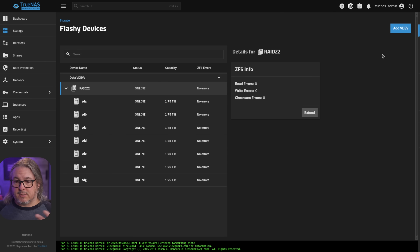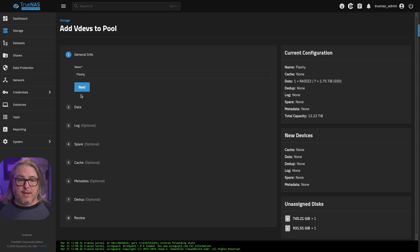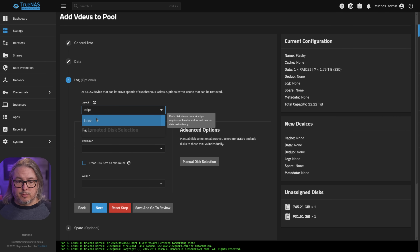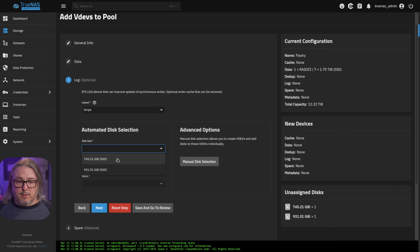There's no log device. So we're going to go over here and we're going to hit Add VDEV, Next, Next, because it's not data — specifically Log, Layout, choose Stripe. And we have the two drives in here: the Intel and the Western Digital. The Intel is a slightly smaller one here.